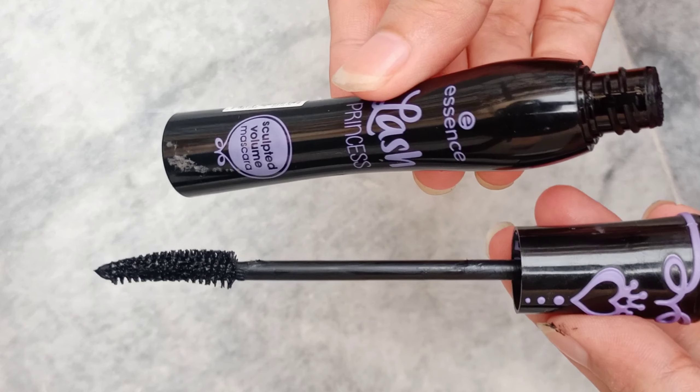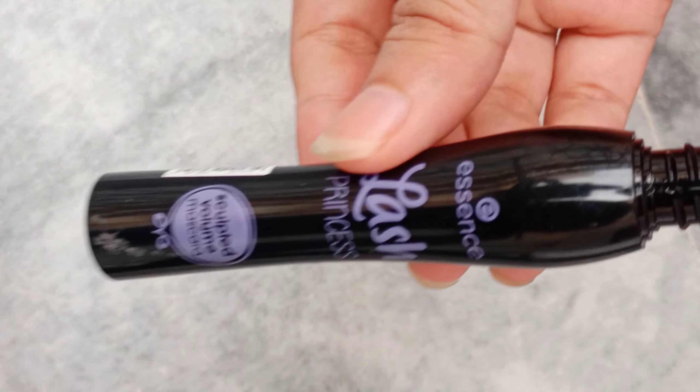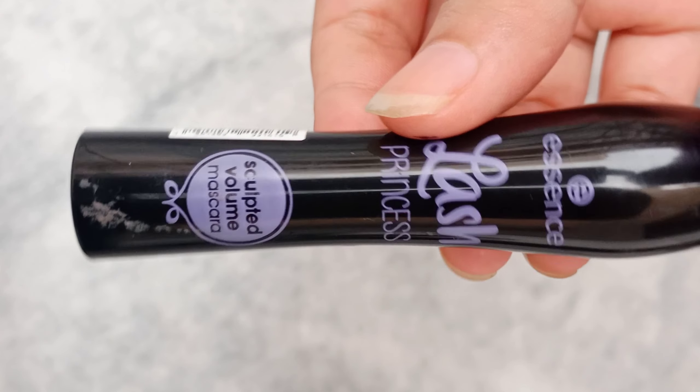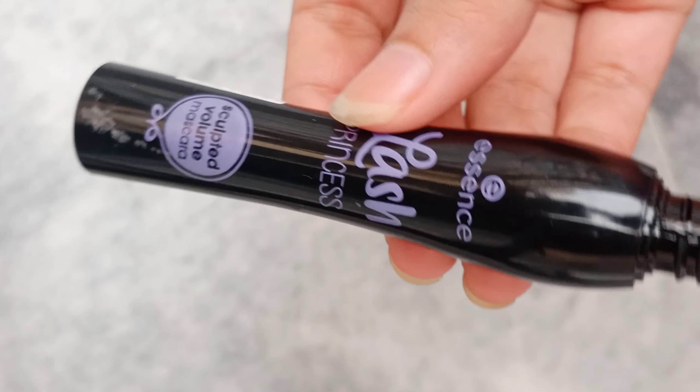So guys, to summarize the difference between these two mascaras: the Lash Princess mascara is better for those who already have enough curl in their lashes and do not need extra curling. But the Sculpted Volume mascara is especially for those who have very straight or downward lashes and need help curling them.